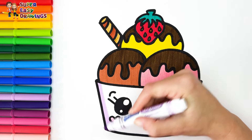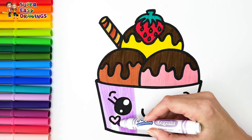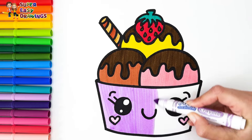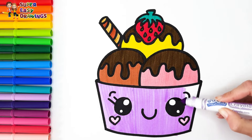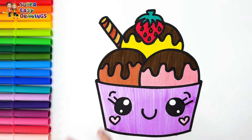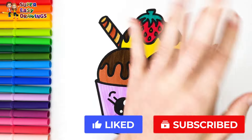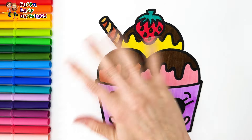Then I used light purple for the cup. Amazing! If you liked this video, please like it and subscribe to the channel. See you in the next video!